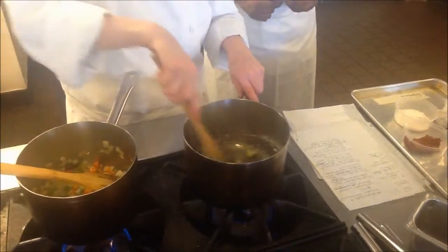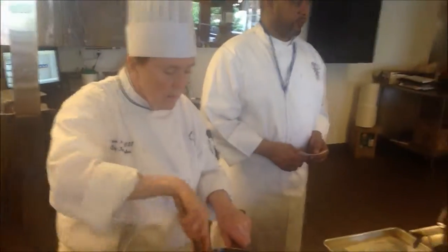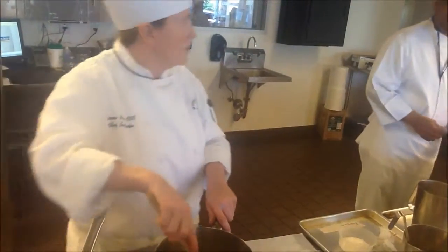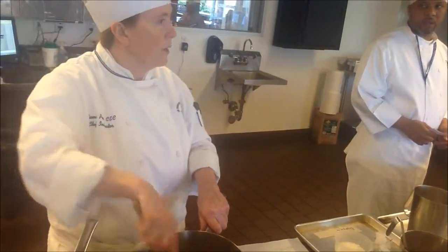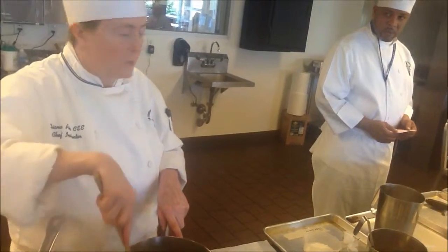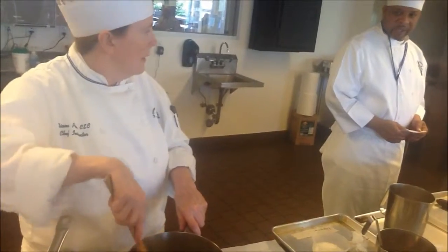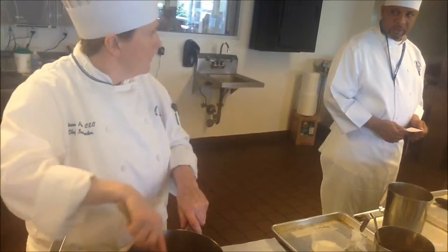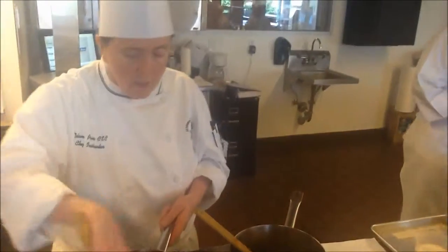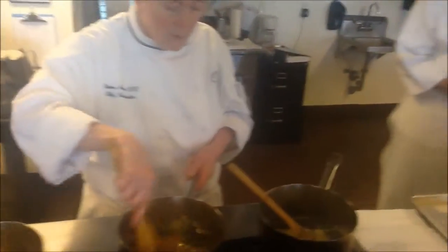For our velouté, we're using chicken stock. What types of stock can we use? Veal? Veal is the brown stock — but veal can also be a white veal stock. We could have made white veal stock with our veal bones yesterday by rinsing them first, then blanching them, adding no tomato paste. So: chicken stock, white chicken stock, and also fish stock.